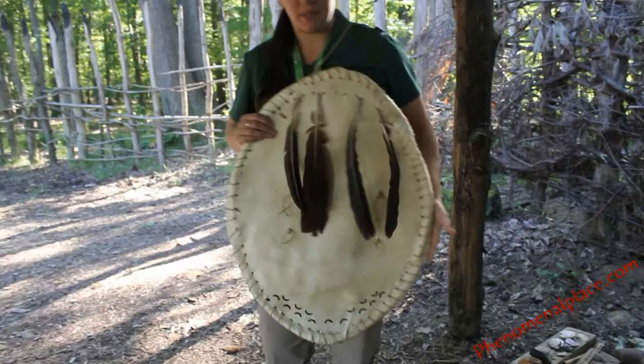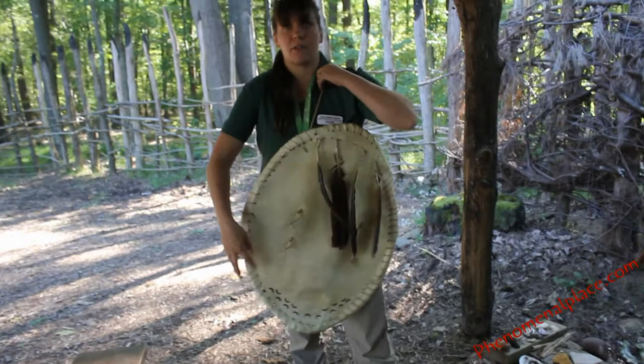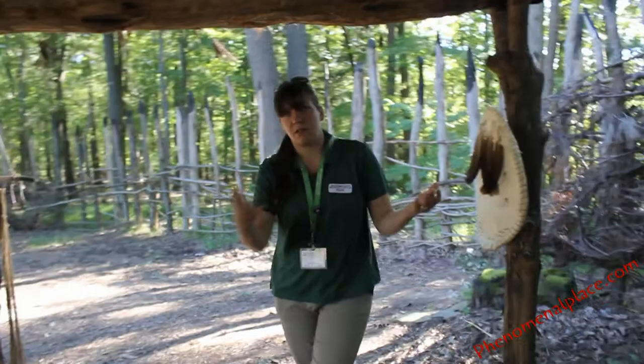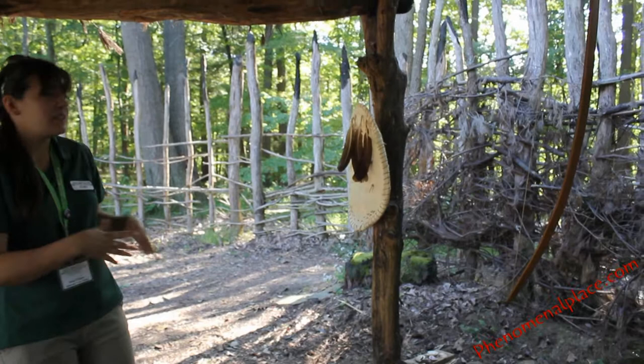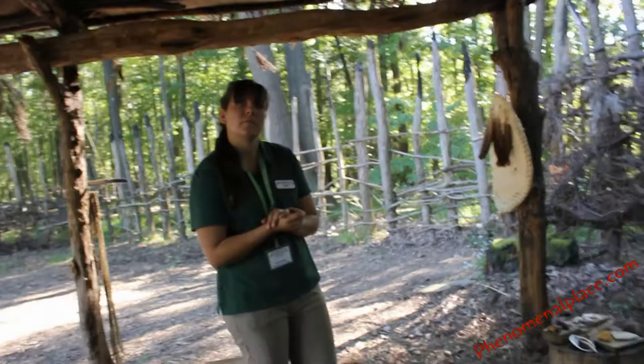We have some ash paint here — they would take bear fat and wood ash and mix it together for paint. Was that like a symbol of the tribe? We don't know if these have any significance; the gentleman who made it for us might have just been decorating it, but they certainly could have painted symbols on it for certain things — for decoration as well. And that shield would actually deflect arrows, though it would probably go through if it came directly in contact. Did they use any other type of wooden shield to prevent arrows?